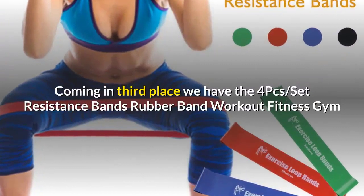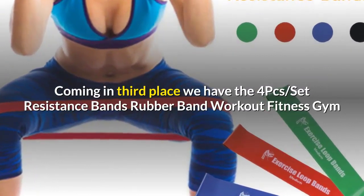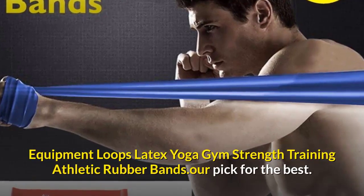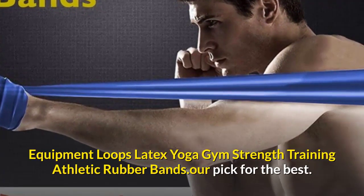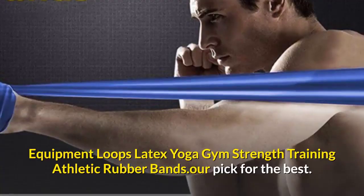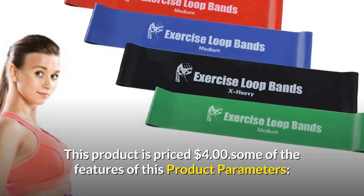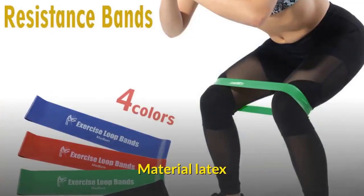Coming in third place, we have the Four-piece Set Resistance Bands Rubber Band Workout Fitness Gym Equipment Loops Latex Yoga Gym Strength Training Athletic Rubber Bands — our pick for the best. This product is priced at four dollars. The material is latex.